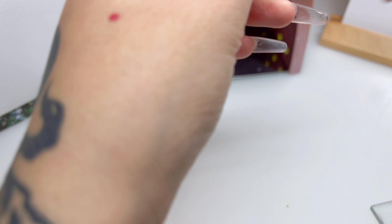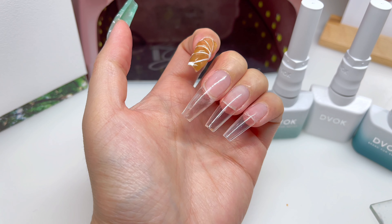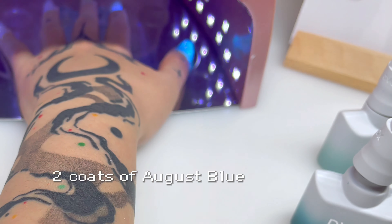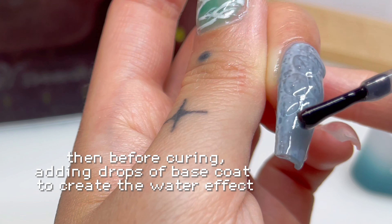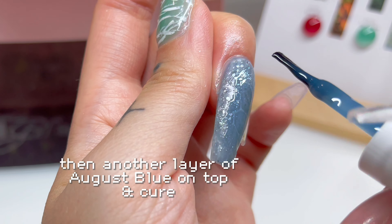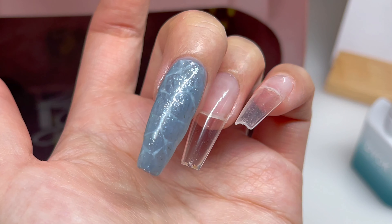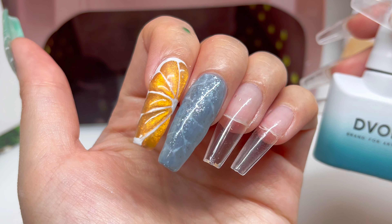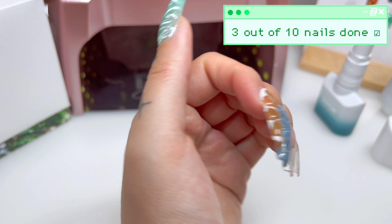Next I think I want to do a water effect nail because I'm thinking of using August Blue and Sunflash. I'm going to try to do a water effect nail with the Sunflash to mimic that sunflash look, just like in the picture. We finished our third nail using August Blue and Sunflash to create this really pretty ocean, water, sparkly, glimmery themed nail. Three nails down, two more to go on this hand.